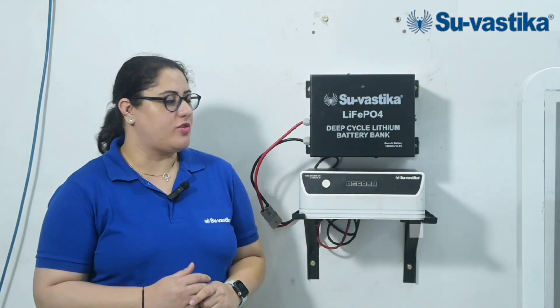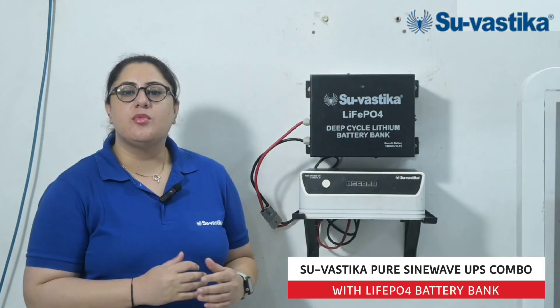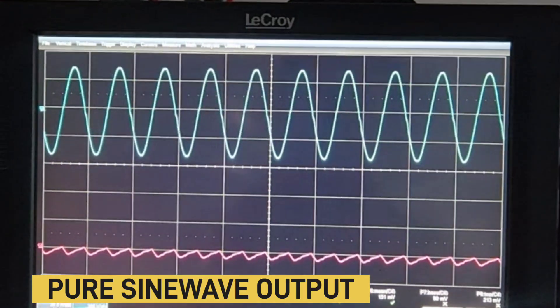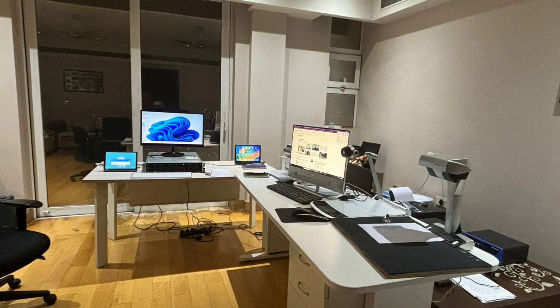Hello everyone. Today we are presenting the Swastika Pure Sinewave UPS. Some of the highlighting features of this model: the first is that it gives a pure sine wave output, which increases your appliances' life.